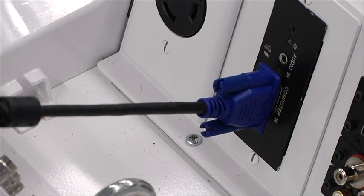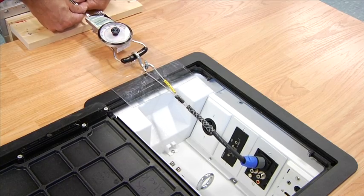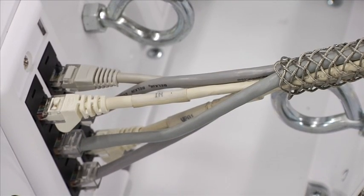Now, some audio video devices. First, a 15 pin screw in a VGA device. Now, an XLR microphone device. And finally, a Category 6 modular communications jack.